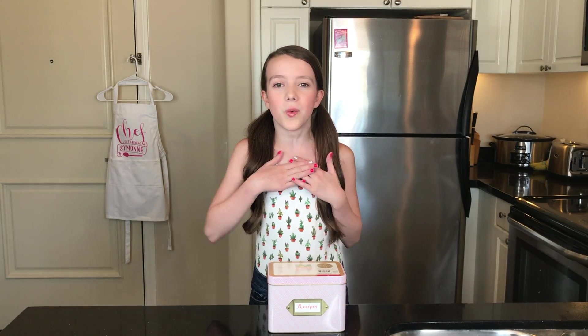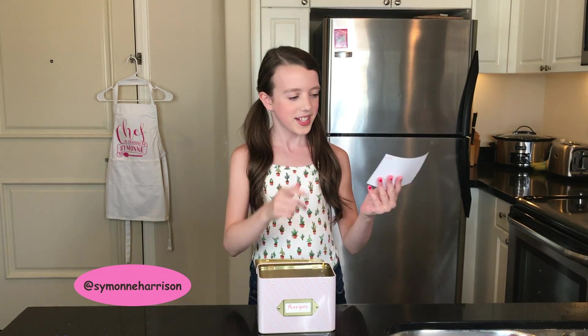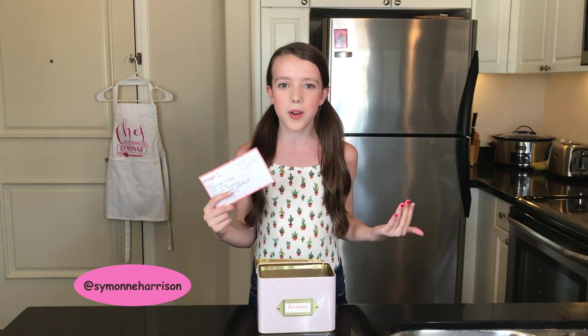Hi everyone, I'm Simone and welcome back to my YouTube channel. I'm making a very special dessert today for a birthday party that I have tomorrow, but I'm not sure what dessert I should make. So out of my recipe box I'm going to pick one out — and I chose dirt, also known as my flower pot dessert!